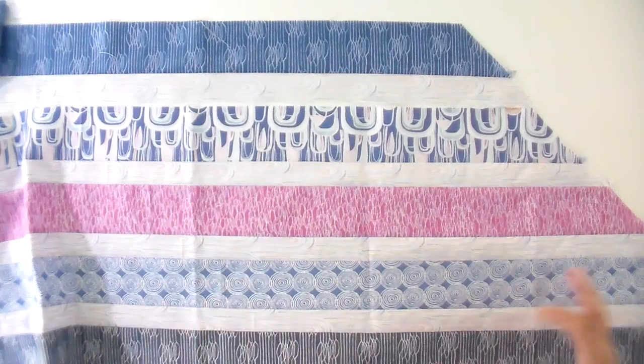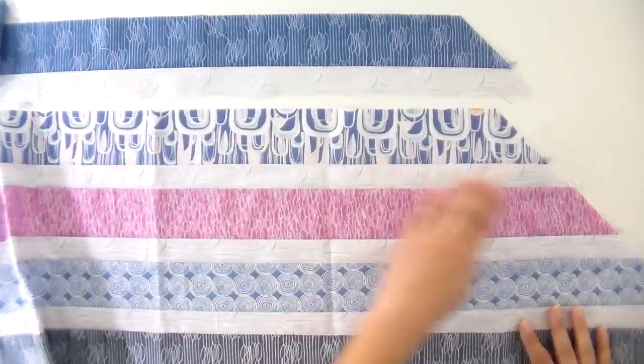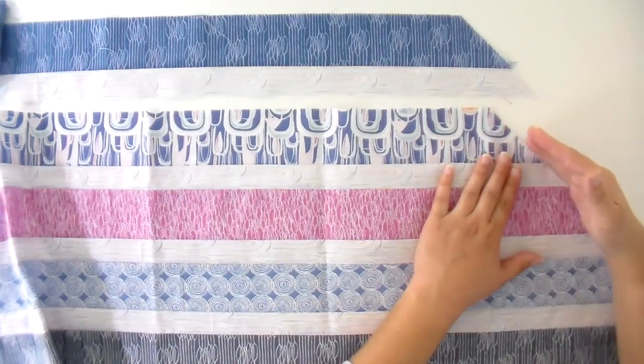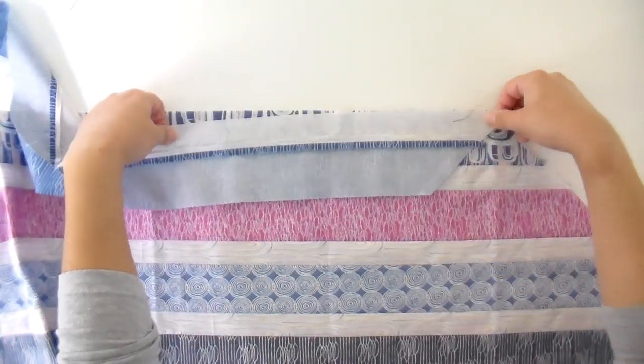I've already sewn together the majority of the strip, so I'm just going to join this piece to the rest of it. Not all of these are coming together in a perfectly straight line and that's okay — we're going to trim this up before we start doing anything and get a nice straight line. If you're not perfectly on for all of these, no big deal. I'll flip these right sides together, sew that, press it, and then we'll work on trimming these to size.